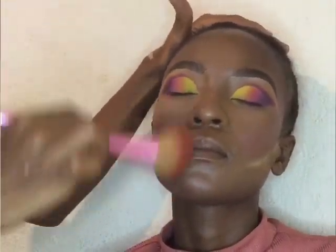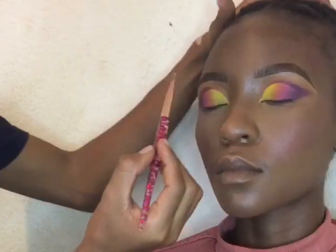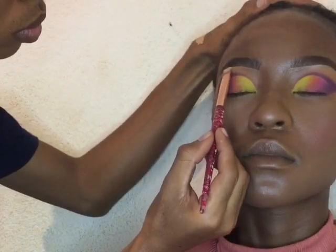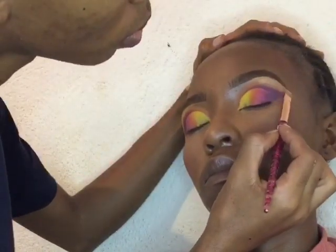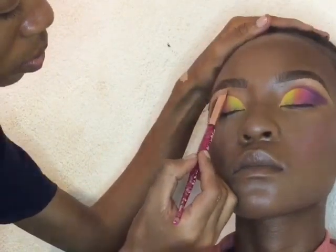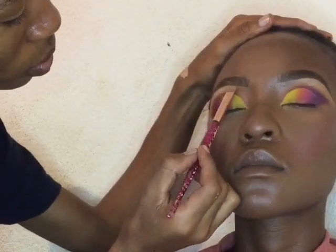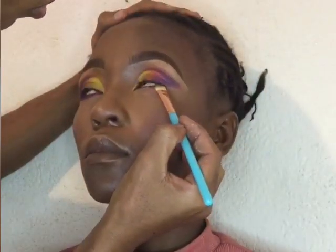I'm going to take a big fluffy brush and dust off the powder from the face. Then I went on and took a metallic shade from that palette I mentioned I can't name, and I'm going to put that metallic shade on the brow bone. Moving on to the next step, I took that purple shade from the same palette, lined the bottom part of the eye, and then connected the bottom shadow with the top shadow on the side so that it doesn't look disconnected.